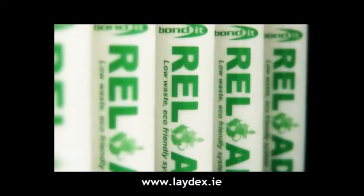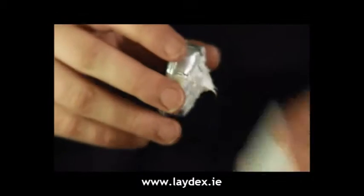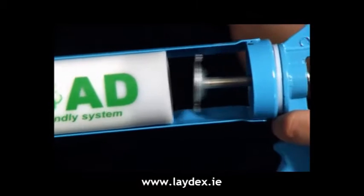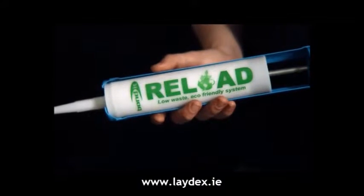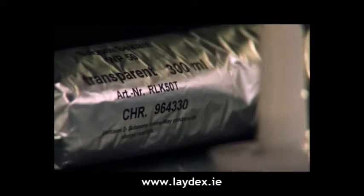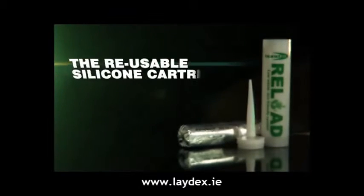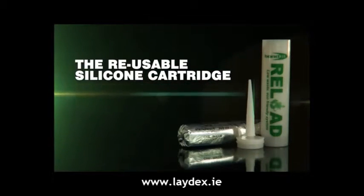Give yourself that competitive edge, and get Reload today. Just discard the slug, then reload. Innovative and environmentally friendly packaging from Bondit. Reload and recycle — being green and saving money. Reload from Bondit.